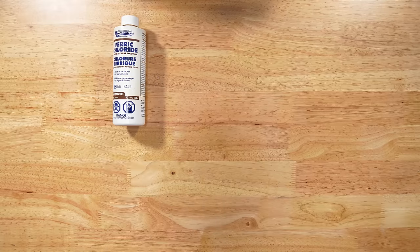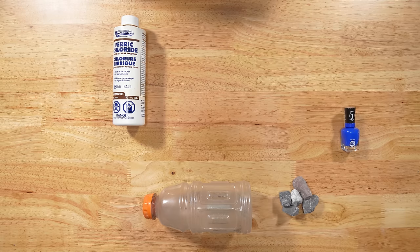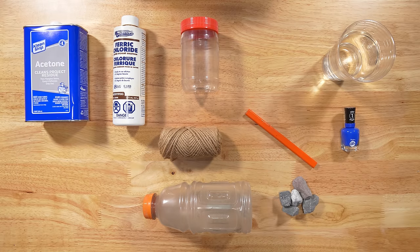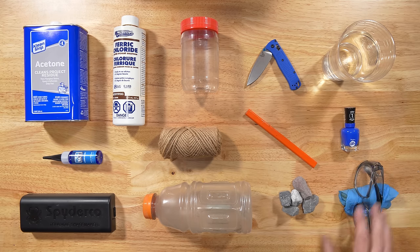Here's what you need: ferric chloride acid for your acid bath solution, a wide-mouth empty bottle for stone washing, medium to put in your stone washing bottle, nail polish, a container for your acid solution, water for rinsing, acetone, string, pencil, your favorite sharpening system, knife lube, the knife you're going to acid wash, and personal protective equipment.